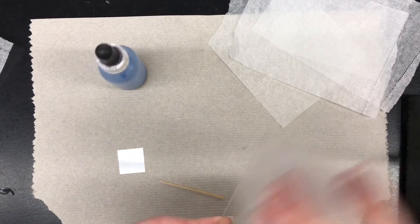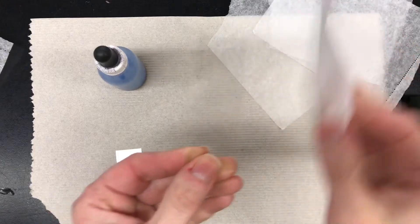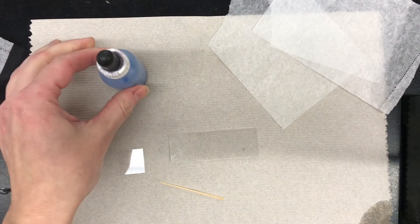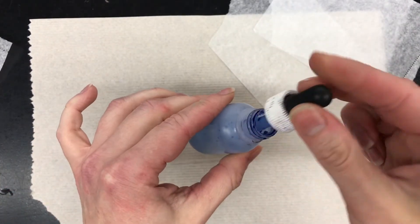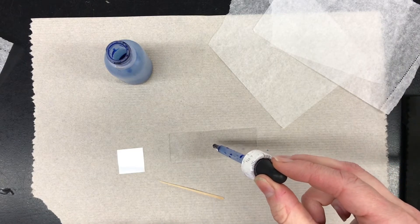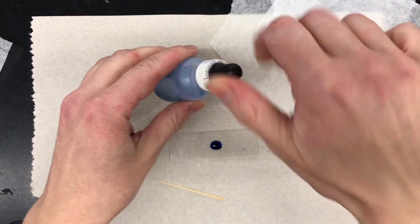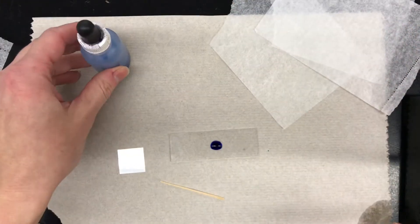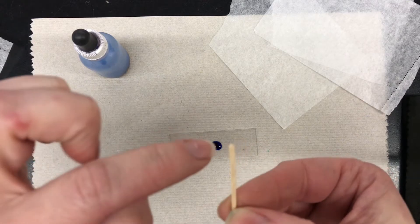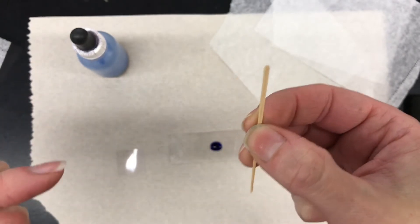First, make sure that you have a nice clean slide. You can use your lens wipe to clean it off. Take your methylene blue — you just need a little bit — and put a small drop right in the center of your slide. Put the cap back on the methylene blue. Then take your toothpick and use the rounder side — not the pointy side — and put it on the interior of your cheek.